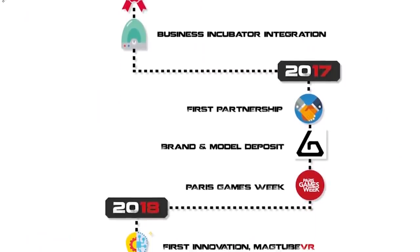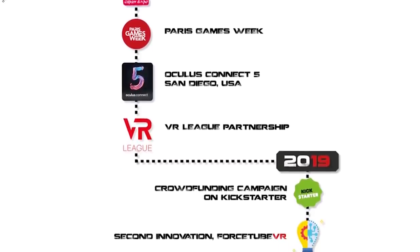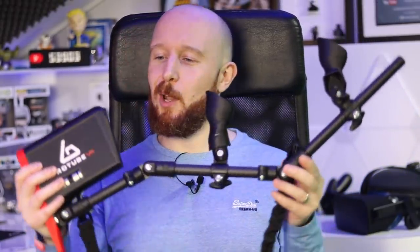The Kickstarter campaign should be live right now and I'll put a link in the description below as soon as it's up. In today's video I'm going to give you an overview of the Force Tube VR, go over the specs, show you how to set it up, test it in some of the top VR shooters, and at the end give my final conclusion on whether this product is worth your time and money.